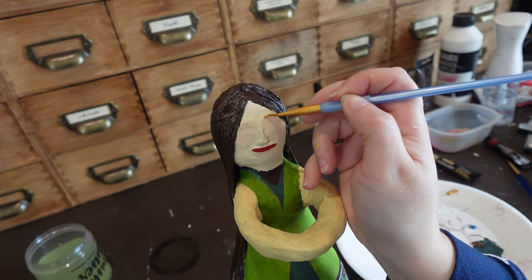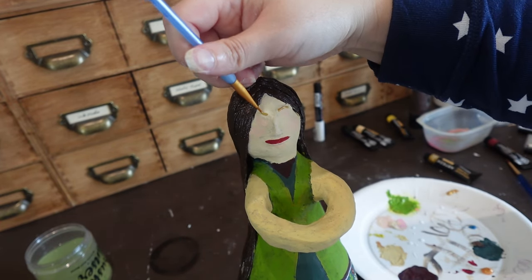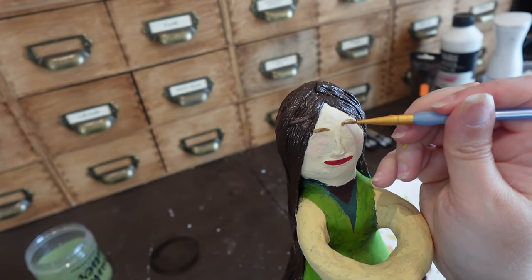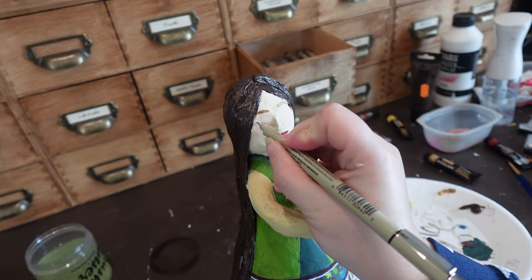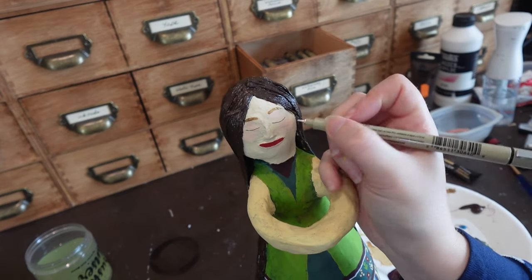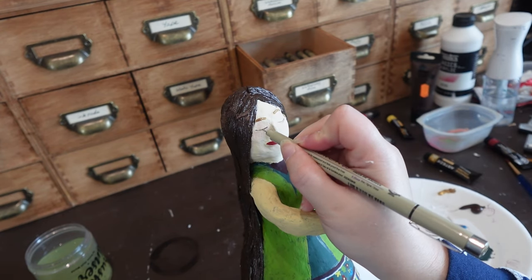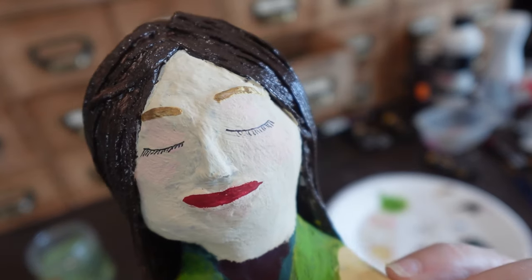Here I am trying to put the face on this little lady — and once again I am so sorry, my dear. I am not very good with faces. But I promise I will give you very beautiful long lashes. See? They kind of make up for the mouth, right?